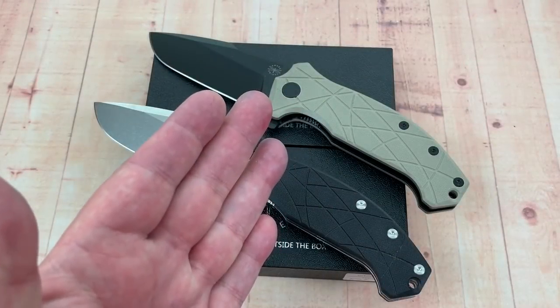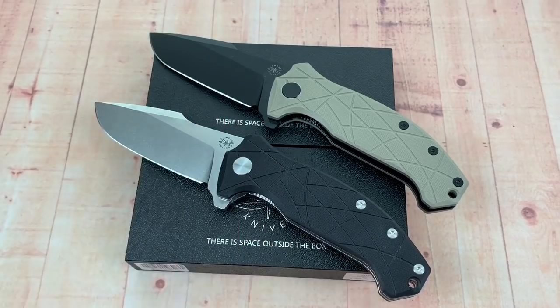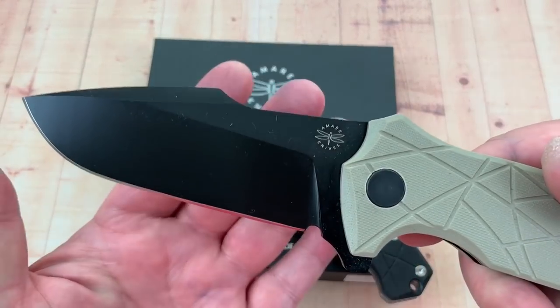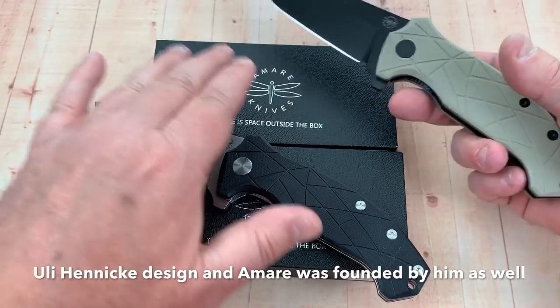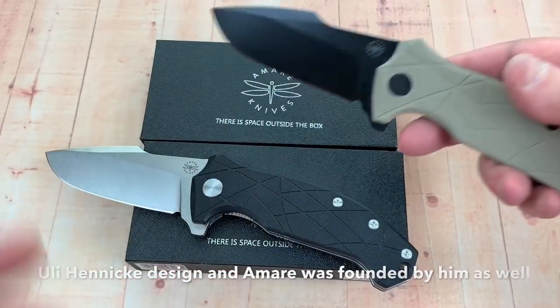Have you seen these knives? Are they insane? These are behemoths — Giganticus. I was attracted to them; I kind of like the overall design. I'm intrigued because it's an unfamiliar knife company to me, or it was a month or so ago.